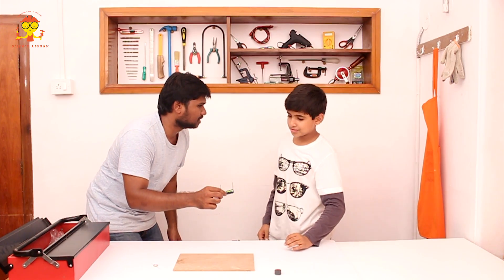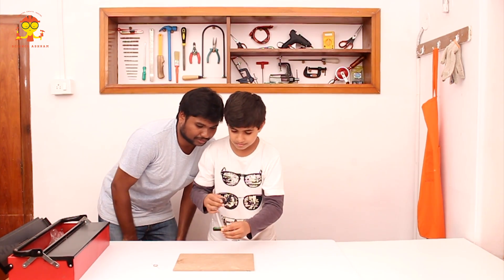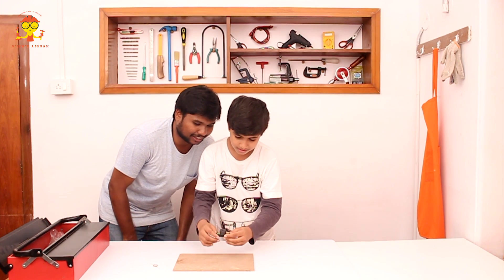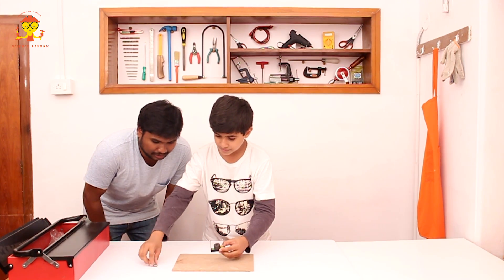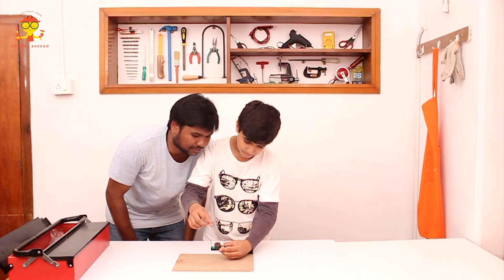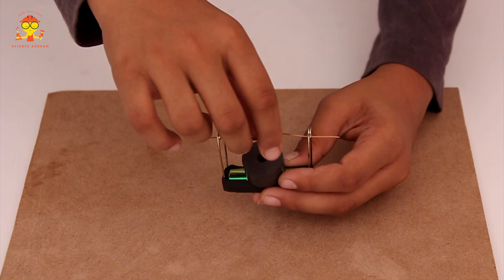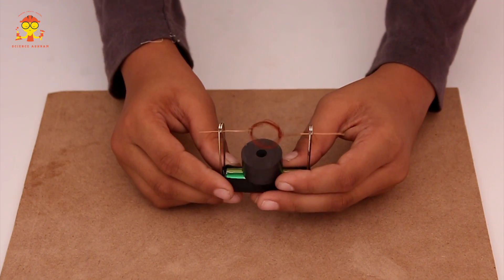Now we have only two more steps. Take the magnets and stack them onto the battery. Now take the coil and see to it that one end of the coil goes inside the loop of the safety pin. Do the other side also.